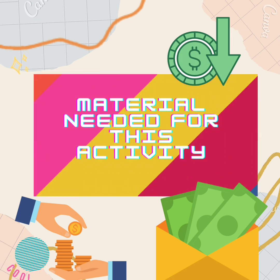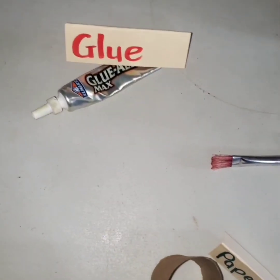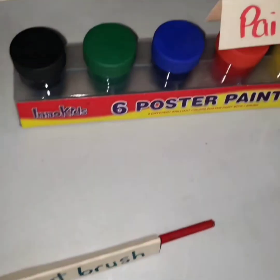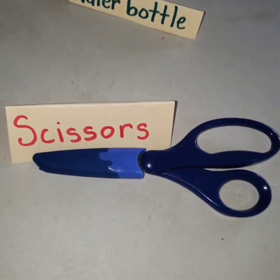Materials needed for today's activity are: glue, paper rolls, a paint brush, some paint, one water bottle, and a pair of scissors.